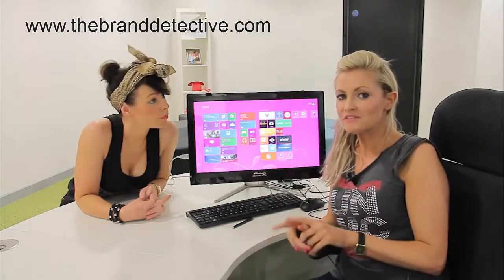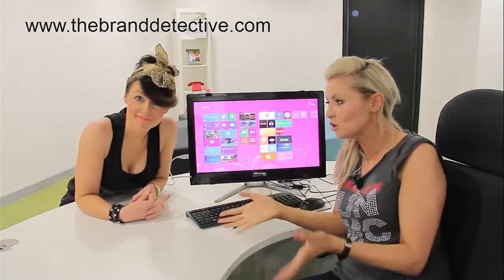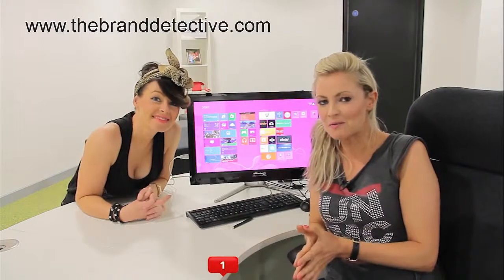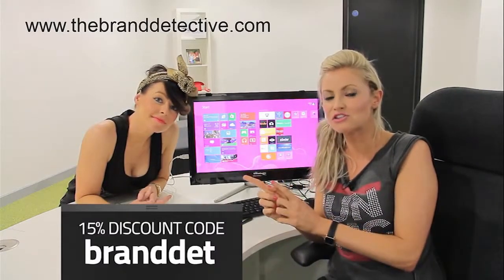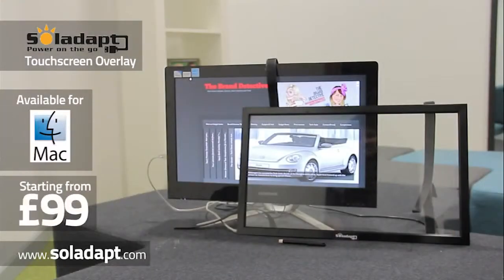We've teamed up with Soladapt to get you an exclusive 15% off as a Brand Detective viewer. It's not bad at all. All you need to do is go onto the Soladapt website and enter this exclusive code you can see on the screen now at the checkout. 15% off and your very own touchscreen.